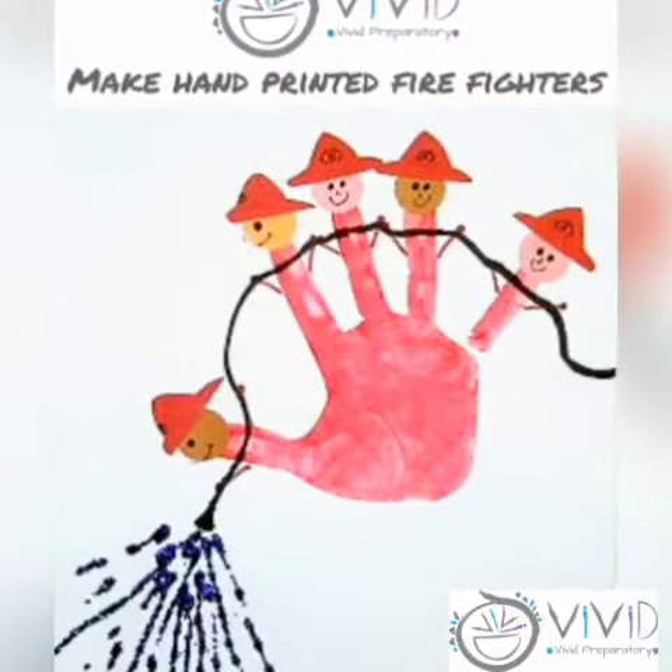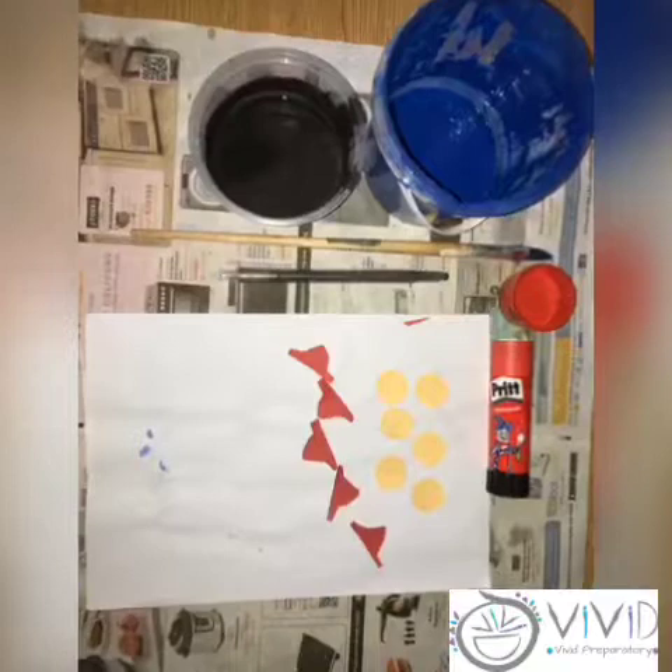Welcome back to our weekly artwork. This week we are making hand printed fire fighters.